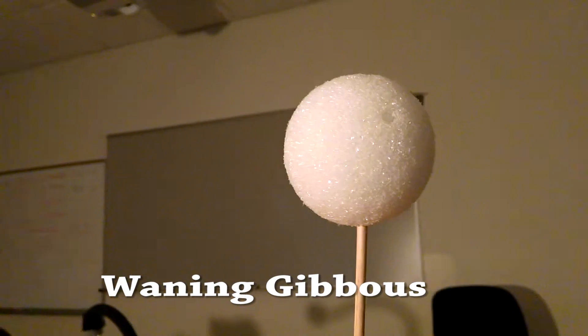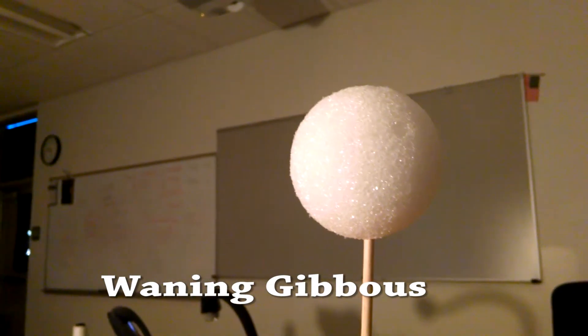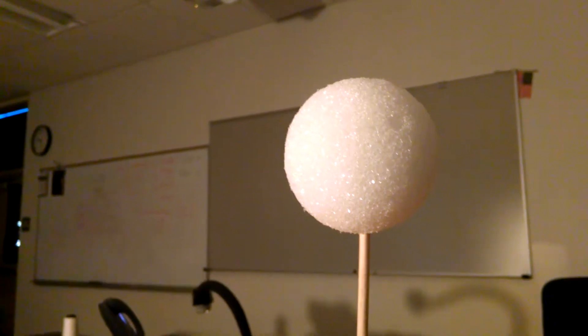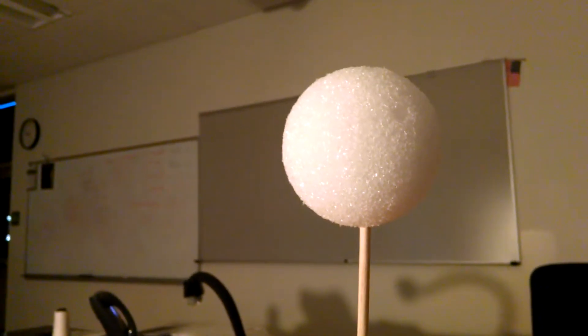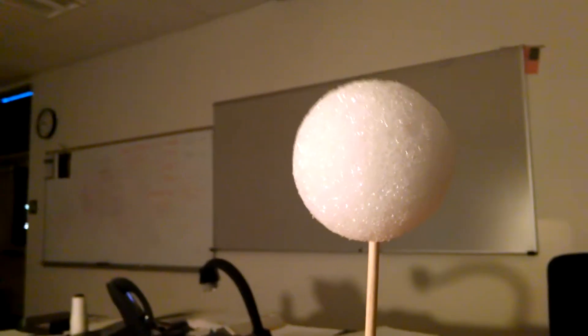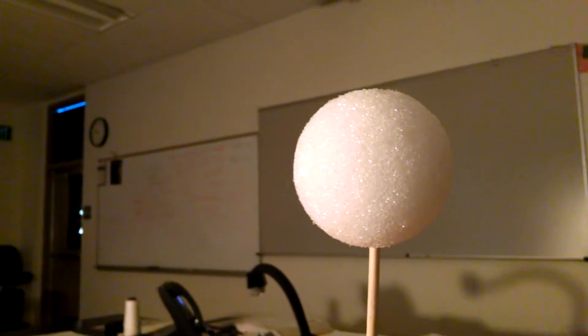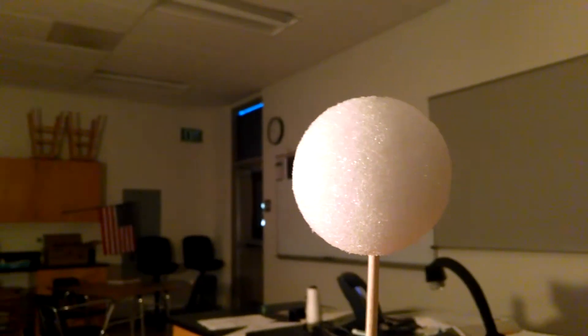And then as we continue to move, we see that the lit part is getting smaller. We're beginning to see some of the dark side on the right there as we continue to rotate. Once again, the lit part is a gibbous shape, but now it's getting smaller. The word we use to refer to getting smaller is waning. So it's a waning gibbous because that lit part is getting smaller and smaller.